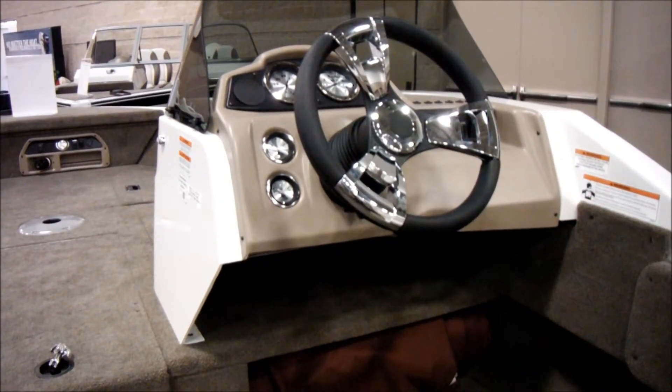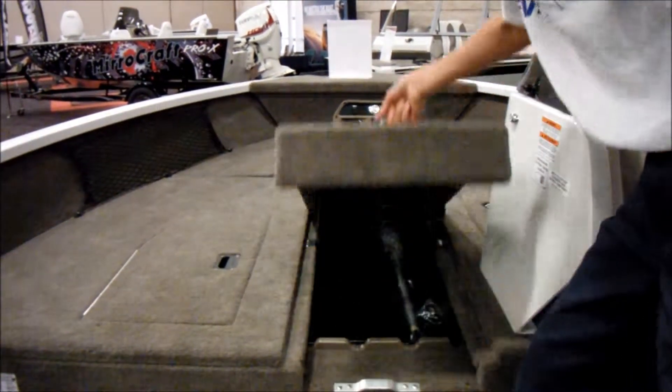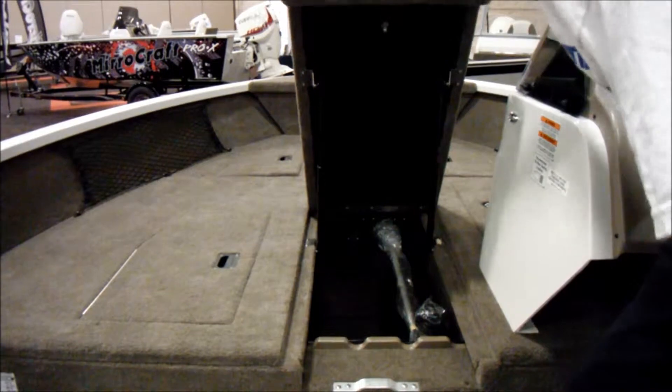So there's the cockpit. You've got some storage underneath, some storage under there, and at your feet — so really nice. We also have the rod locker, a big rod locker. You can probably fit anywhere from 8 to 15 rods in there.